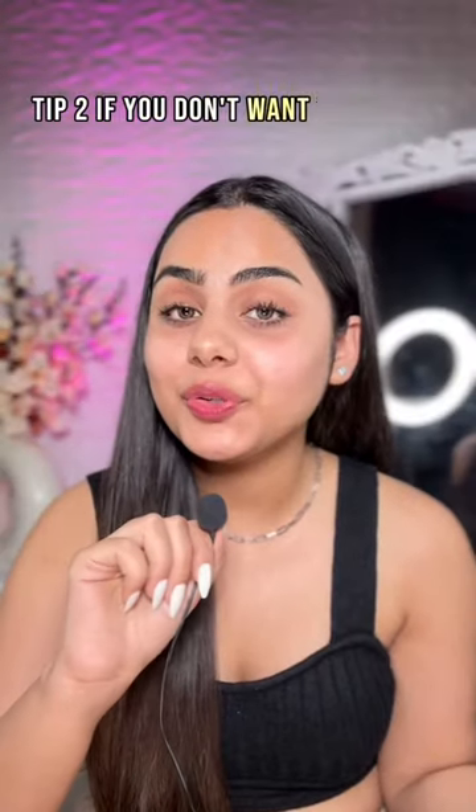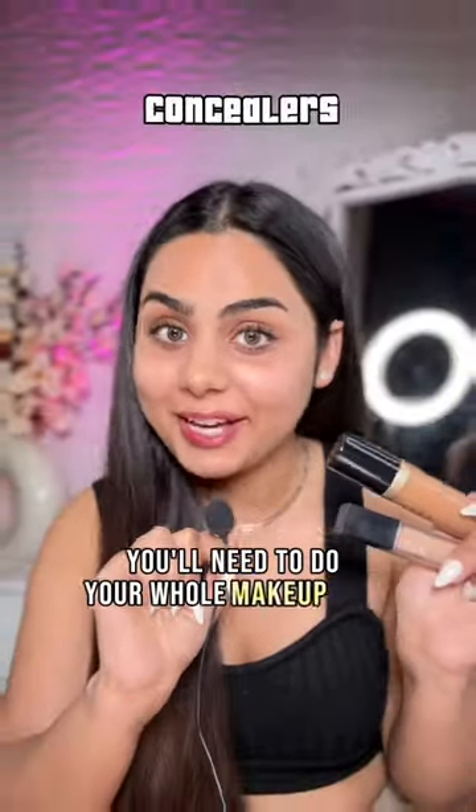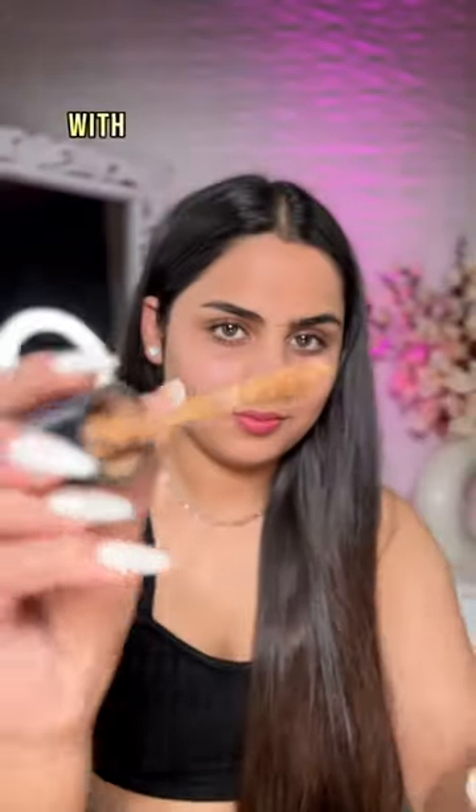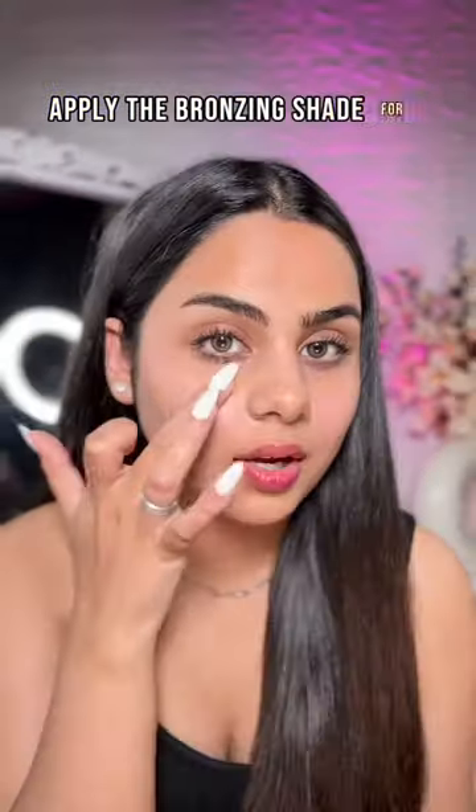Tip 2: if you don't want to invest in any foundation, these two are literally the only concealers you'll need to do your whole makeup base. One will be your bronzing shade with a warm undertone to it, and the other one will be your highlighting shade. Apply the bronzing shade for color correction.